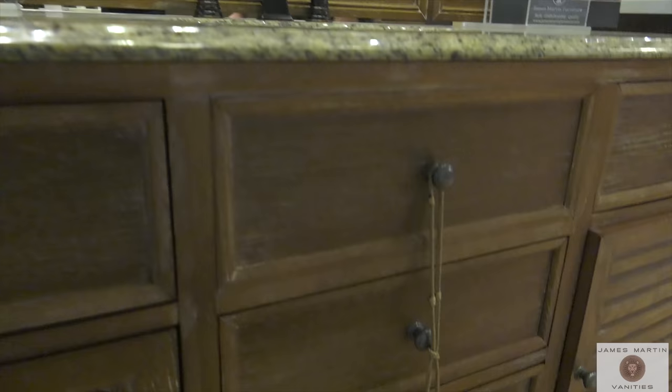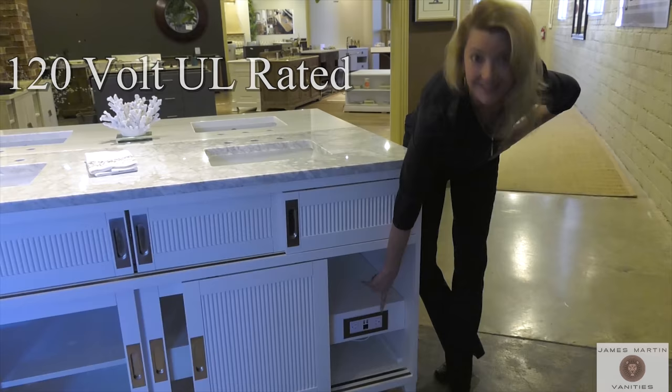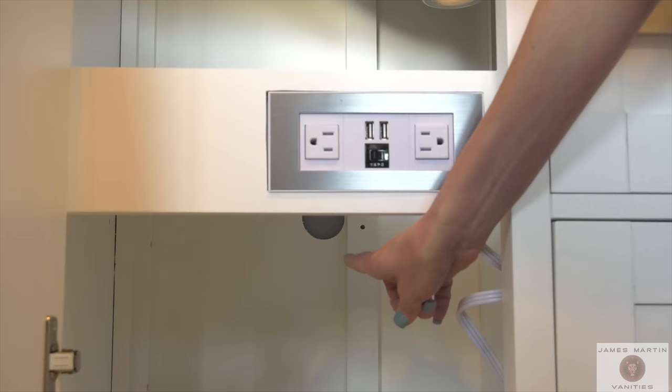Many of our James Martin cabinets come with a 120 volt UL-rated electrical component with two USB outlets and two electrical outlets. The electrical outlets are either built into the back of a drawer or built directly into a shelf. To connect the electric, use the power cord and pull it through the hole directly in the back of the cabinet. You will then be able to plug it into the wall — no hard wiring required.